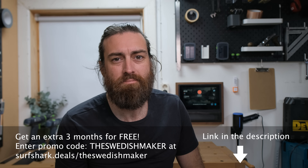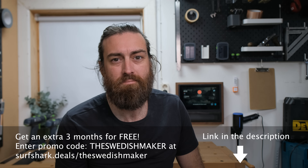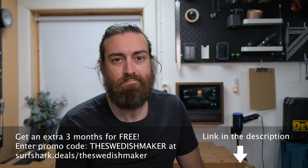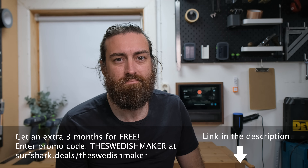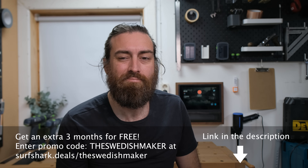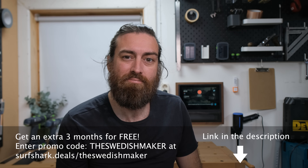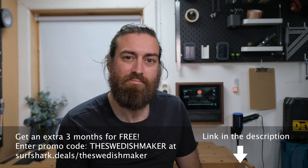Friday, can you tell my YouTube audience thanks for watching? Absolutely. Hey there, fellow viewers — on behalf of the channel I wanted to extend a heartfelt thank you for watching. We appreciate your time, support, and interest in what we do. If you enjoyed the video, don't forget to like, subscribe, and hit that notification bell so you never miss an update. Thanks again for tuning in, and we'll see you in the next one.